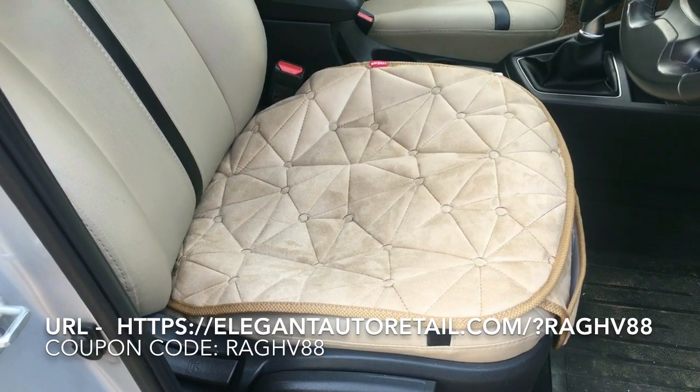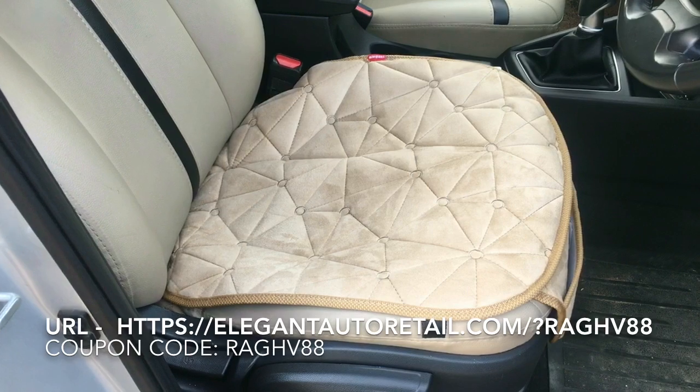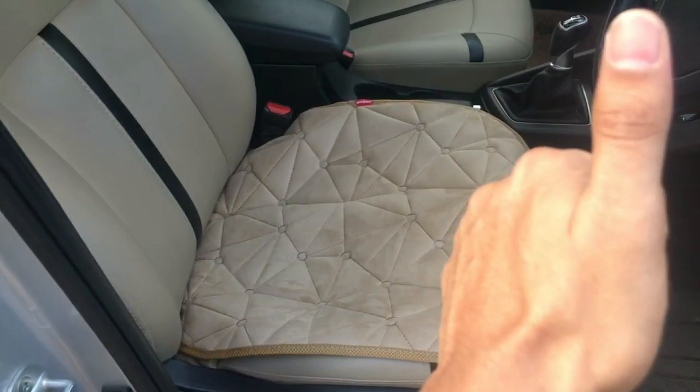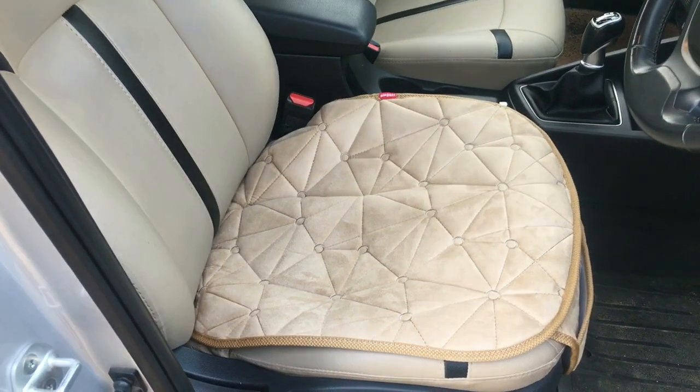So this was my review of the Cool Pad. If you would like to purchase this product, please visit their website — the link is in the description below. Hope you like the product, guys. Do not forget to hit that like button if you liked the video and do subscribe to the channel.